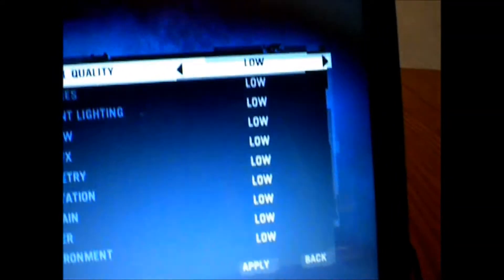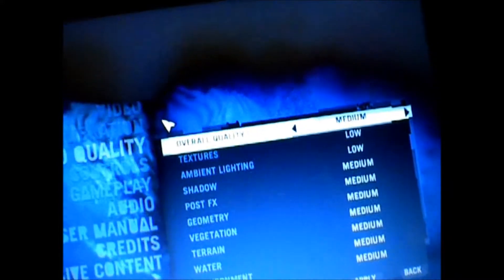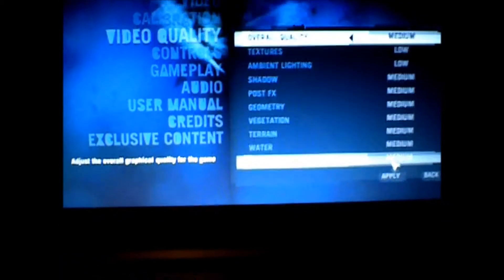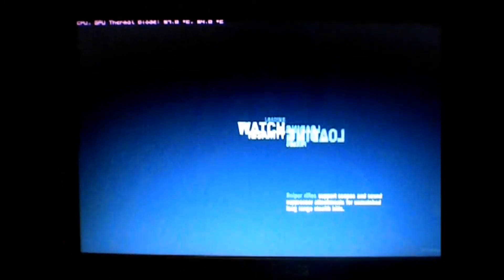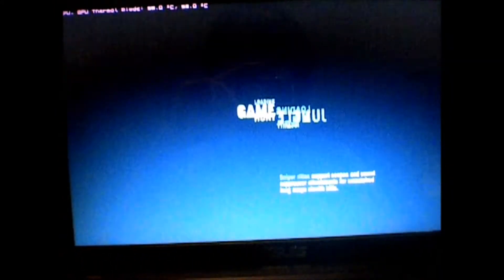I do have this on all low, but we'll go to medium and see what happens. Far Cry 3 is a fairly pretty game — I haven't gotten past the beginning of it yet, but it is a seriously pretty game even on low settings. It's ridiculous.